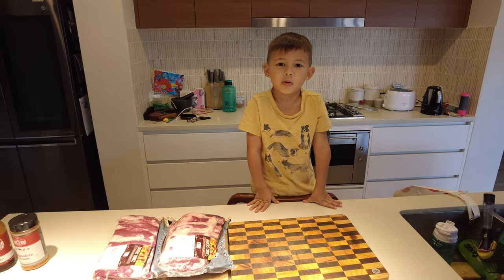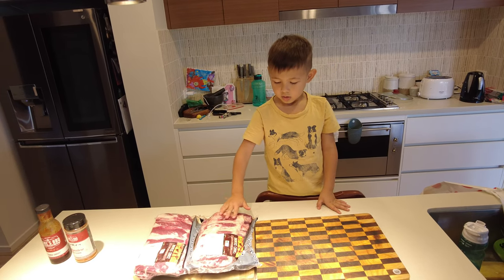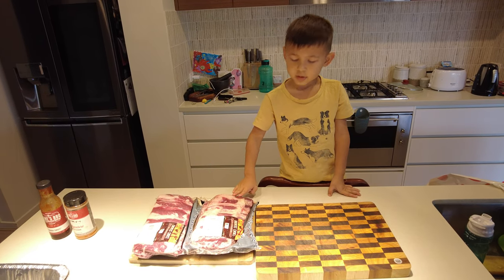Hello everyone, today we're gonna be cooking some ribs in the smoker. We'll show you all that after.